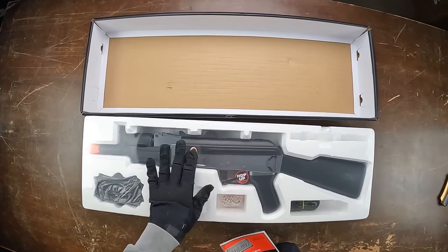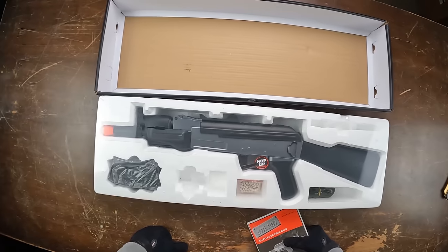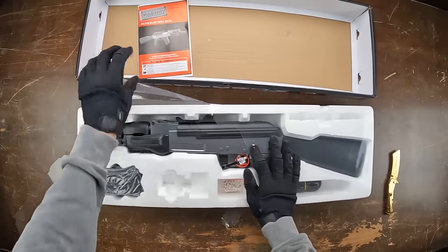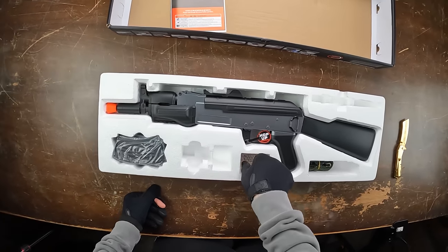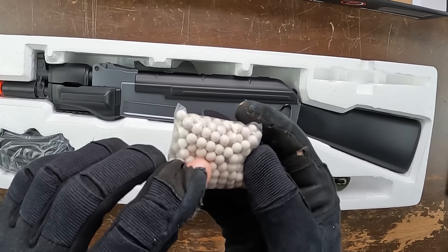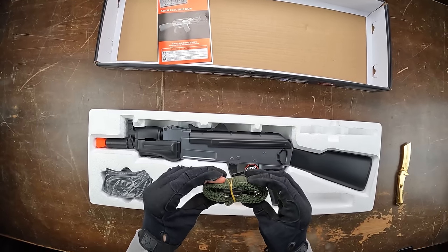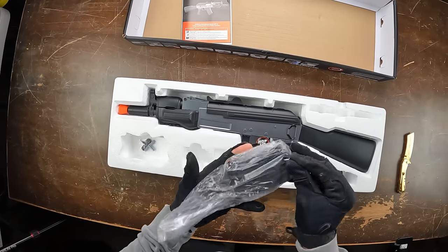A lot of these airsoft guns at this price range are covered in a plastic sheet before you can access them. Inside you get a little instruction manual. We also get a little bag of BBs — I'd stay away from the manufacturer-provided BBs at this price range; you can actually see little lines on them that will probably scratch the barrel. You also get a green sling — probably wouldn't trust it at this price range — and an airsoft magazine.